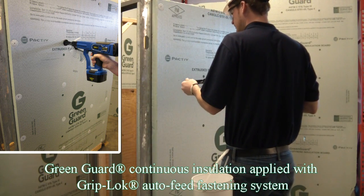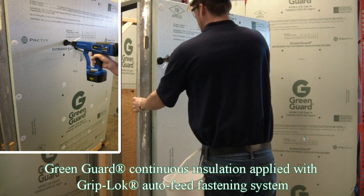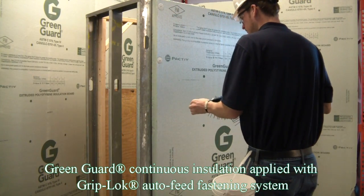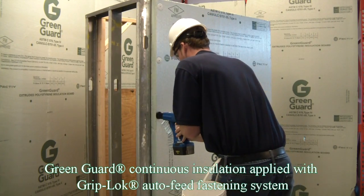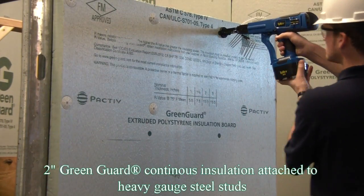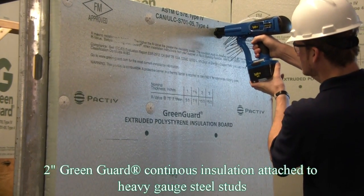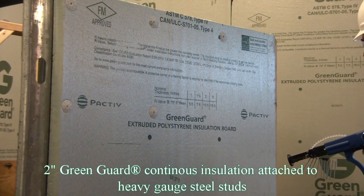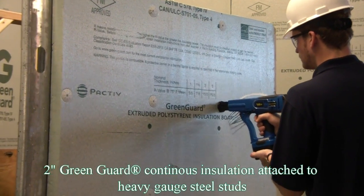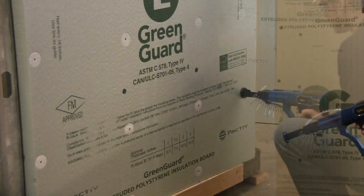Shown here is a demonstration of our Griplock Auto-Feed Fastening System. This board of 2-inch thick Green Guard Continuous Insulation is being installed directly over heavy gauge steel studs using 24 PlastiGrip CBW Fasteners. The Griplock Auto-Feed System can use up to 3-inch long coarse thread or self-drilling screws, which can fasten up to 2-inch thick Green Guard Continuous Insulation.